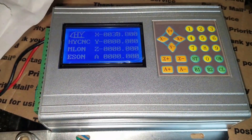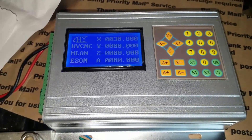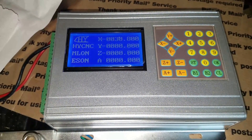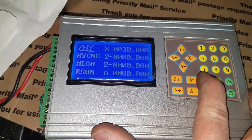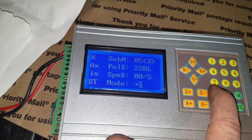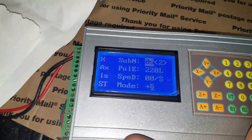Some of you might recognize this thing from pictures on eBay. It's not perfect — I'll talk about that in future videos. It does let you set up some parameters here. For instance, the speed — I have it set right now to 5. If I set that down to a number lower than 5, it'll slow up.